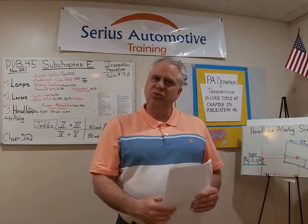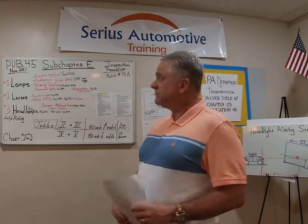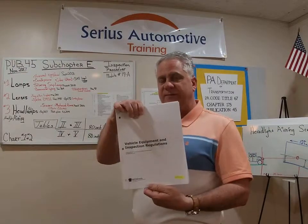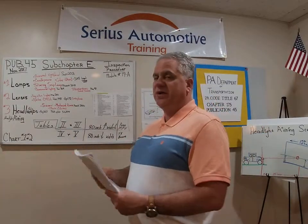As a prior high school teacher, community college instructor, and a DoD contractor with 10 years of teaching the military, let me fortify your brain with the great knowledge of Serious Automotive Training to help assist you with this initial certification or recertification. We're in Publication 45, using the current edition which is 11/17, for the Vehicle Equipment Inspection Regulation Manual.